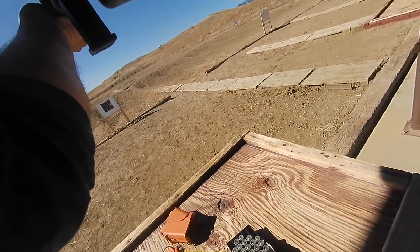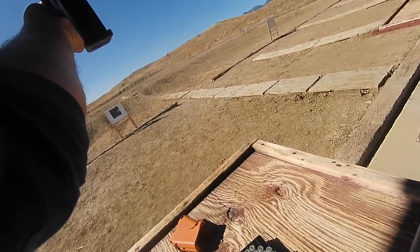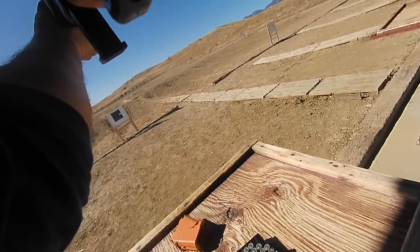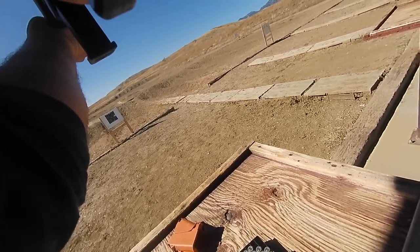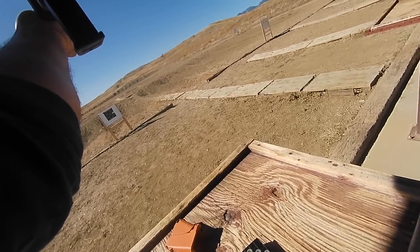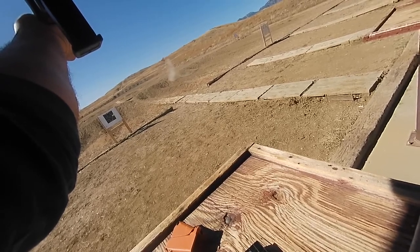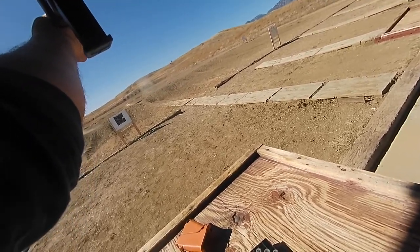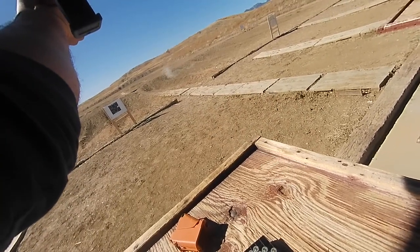Now, what we're going to do — because it is a red dot and we're going to handle it, I know how to handle it. So what they teach in the Army: take the stock weld, nose to charging handle. That way you've got two points of contact every time. The more points of contact you have with this firearm, the more likely you're going to get the same sight picture.